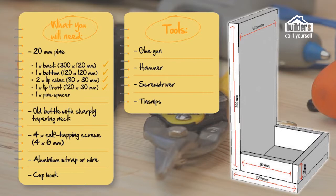You'll also need a small piece of pine for a spacer — that can literally be a piece of leftover material. You then need an old bottle and four self-tapping screws that are 4 by 6 millimetres. Very important: an aluminium strap, which you need to buy in half metre lengths from your local builders. And a cup hook. The tools you're going to need are a glue gun, a hammer, a screwdriver, and a pair of tin snips.